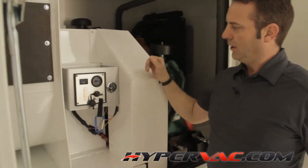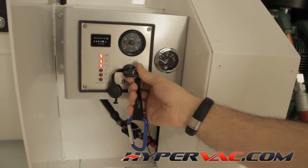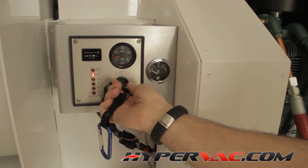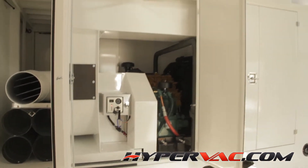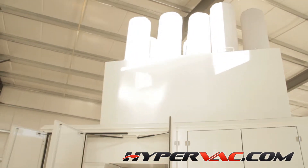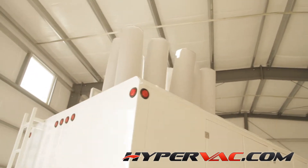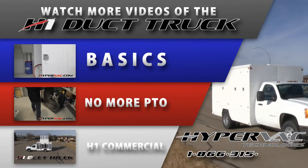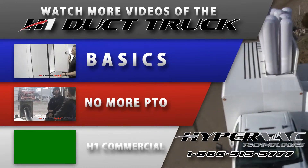Next thing we're going to do: simply turn the key to on, make sure the glow plug goes out, because it's a diesel engine. There you go. It'll wind up nice and slow. It's all automatic.